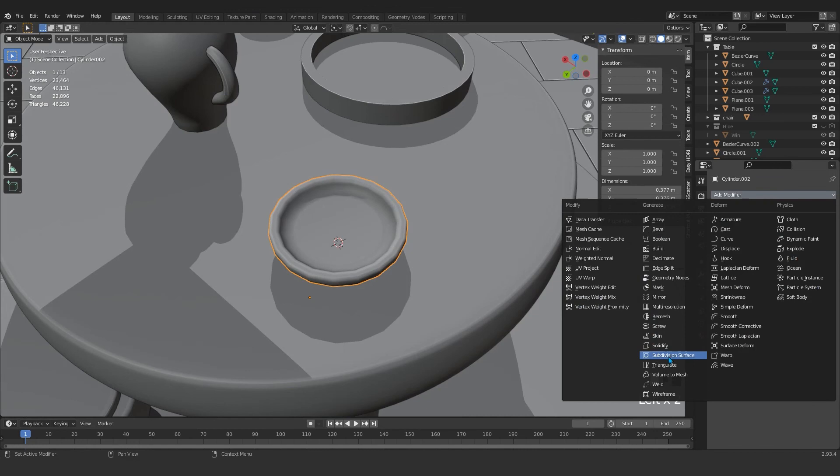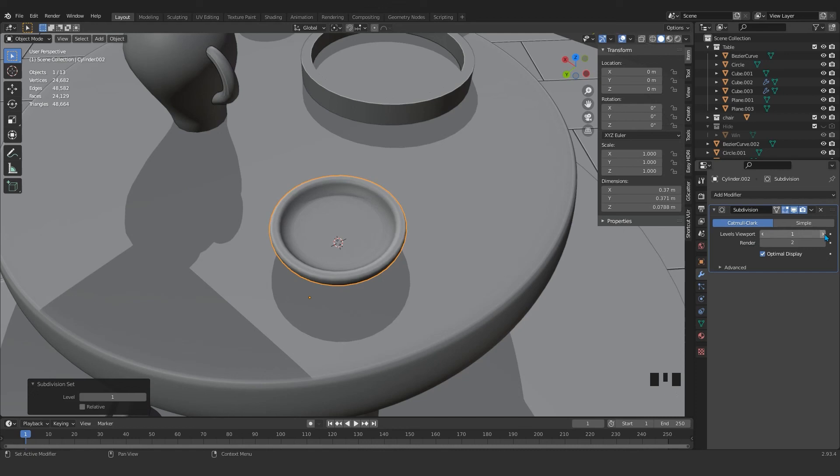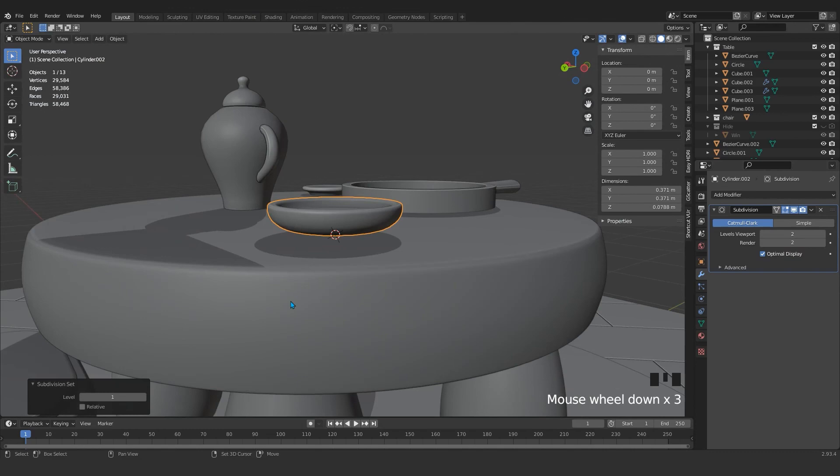Come here, press Modifier and add a Subdivision modifier. Or select the object and press Ctrl 1 or Ctrl 2 — if you press Ctrl 2 it will automatically apply two levels of subdivision. Or for this object press Ctrl 1; it's okay, it will add a subdivision modifier. Now we have all those details on the teapot.